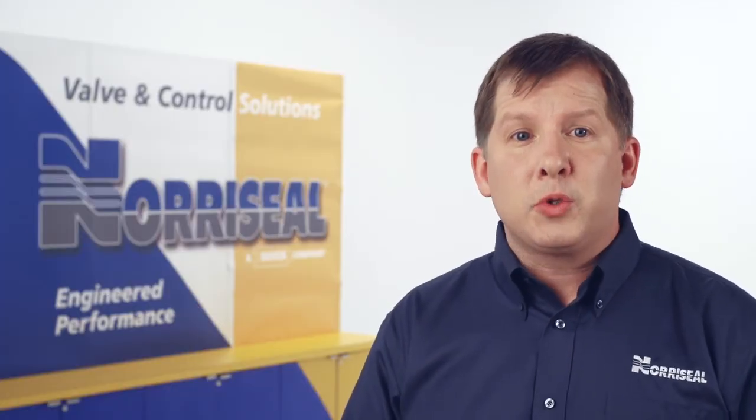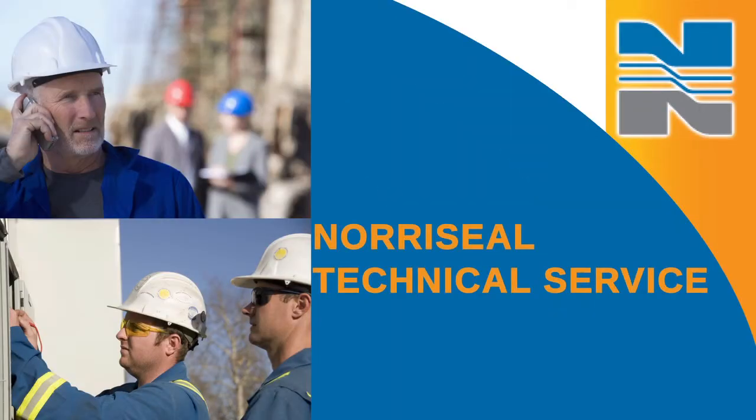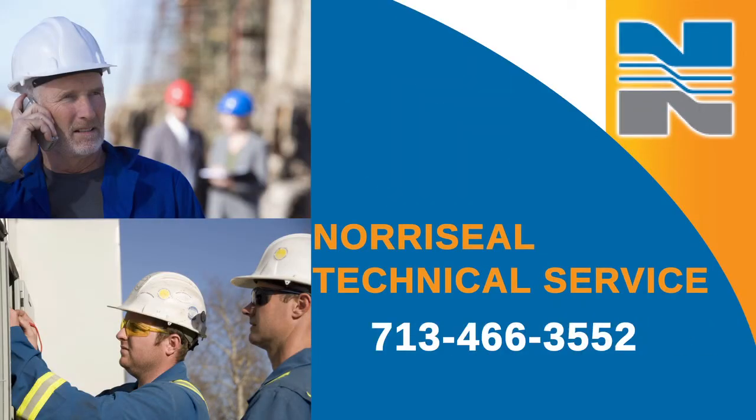If the valve strokes as desired, the source of the problem is likely to be the system or accessories. In this event, your best course of action is to contact Technical Service at NorthSeal at 713-466-3552.